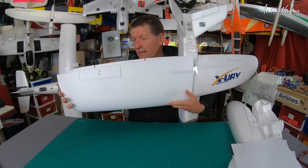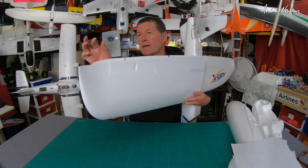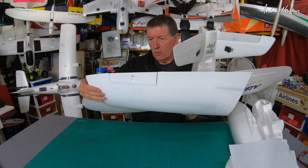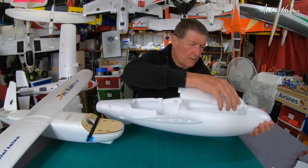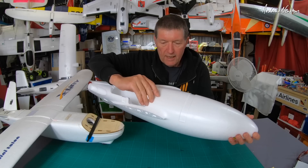The wing area seems to be pretty much exactly the same, a little bit more wingspan actually. The size of the aileron is a little bit smaller — a little bit deeper but a little bit smaller.